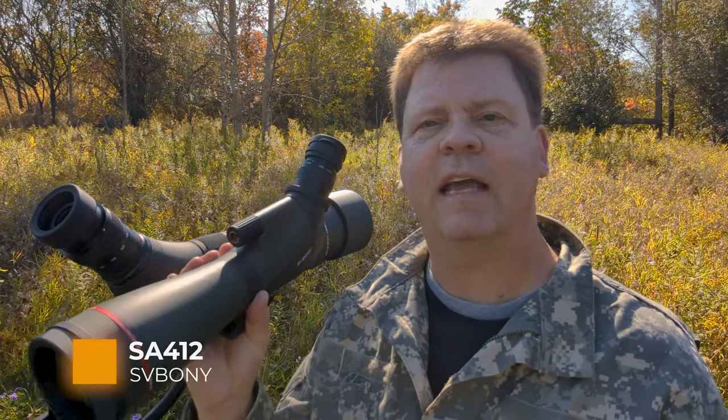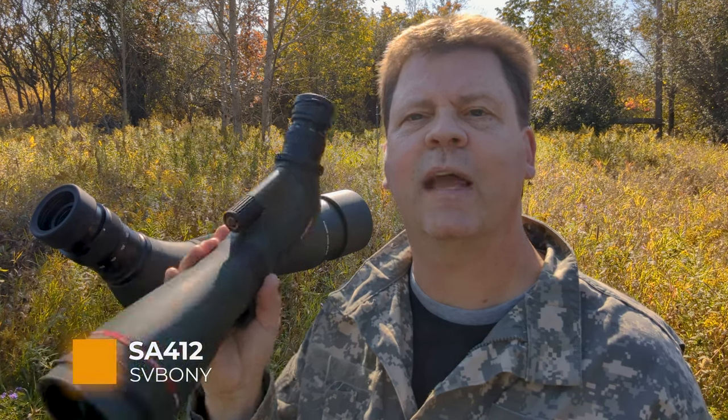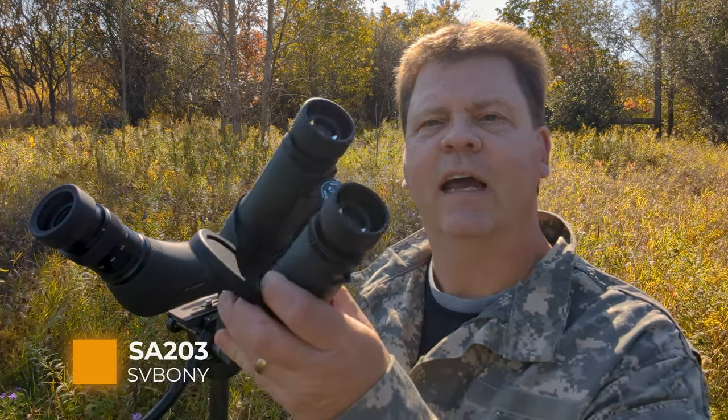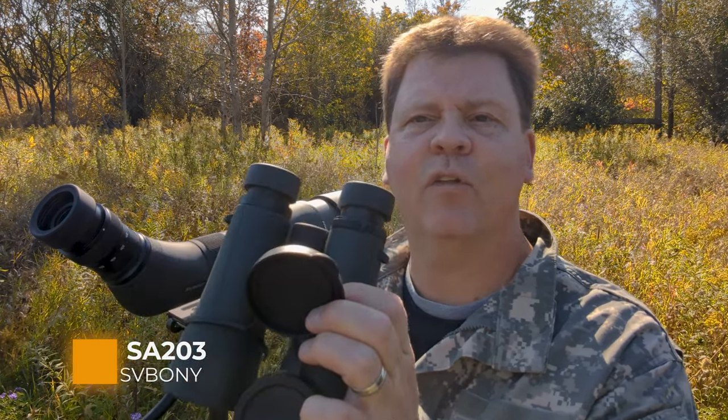The second spotting scope is the SV Bony SA412, also 20 to 60x zoom with an 80mm diameter objective lens, and it's waterproof and fog-proof rated at IPX65. Finally, I have the SV Bony SA203 12x50 binoculars, which are also waterproof. I'll leave links to all this gear in the description below so you can take a closer look.